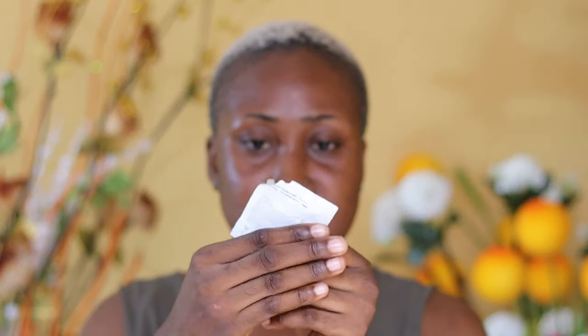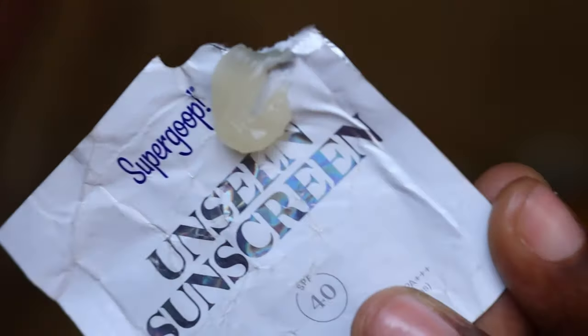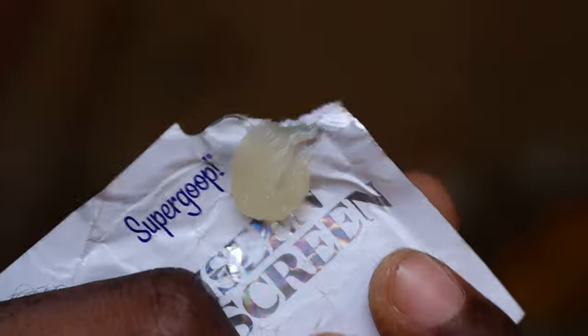Let's jump right into the application. Because this is a sample size, I won't be doing the three-finger method — I'll just be using what I can scoop out. I'll come closer so you guys can see what it looks like. The color of the sunscreen is just like Vaseline.